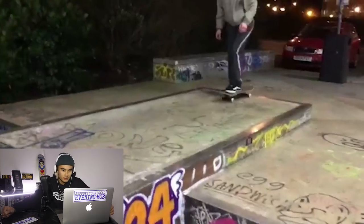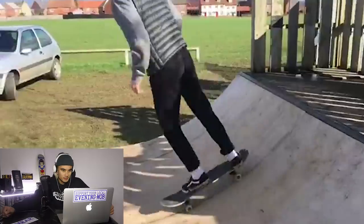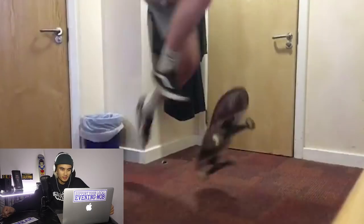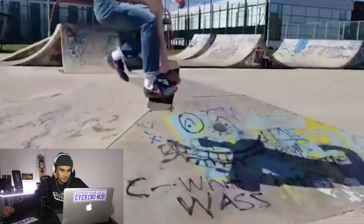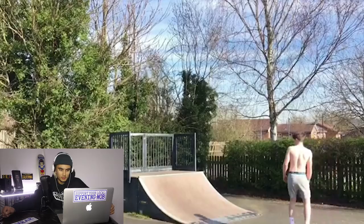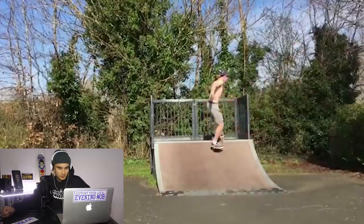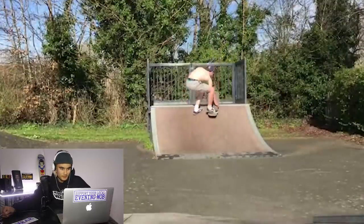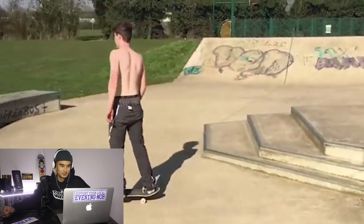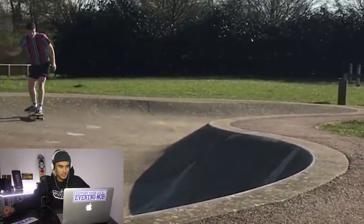Nice little acid drop off the ledge there. Some more mini action. I like that little one-foot rock to fakie. Some indoor skating. Another boneless 180 over the hip there. Still can't drop in — wait, can drop to fakie. There's a rock and roll. This kid loves boneless, I can tell. Cool little wooden puck. Look at this place, like a little kidney bowl. They should really resurface that — it'd be so fun to skate.